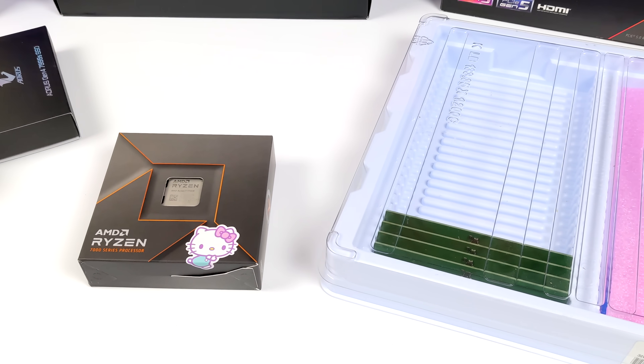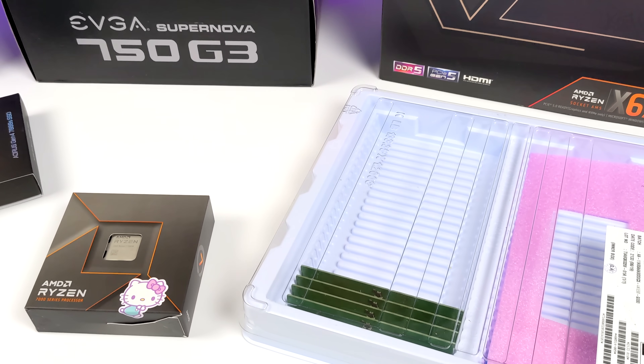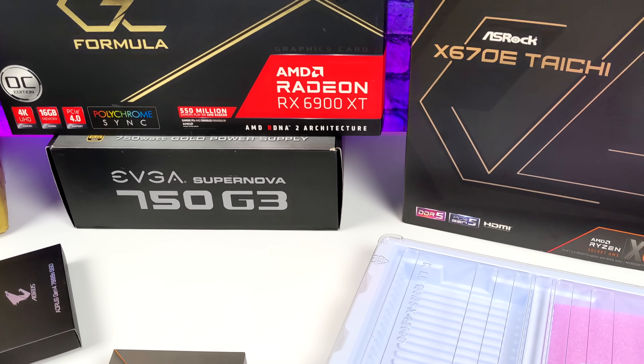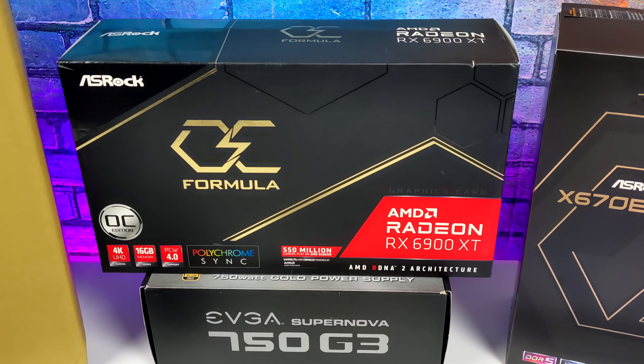Graphics are going to be handled by an ASRock OC Formula RX 6900 XT. And Hynix was actually kind enough to send over 128 gigabytes of DDR5 RAM, so we're just going to go ahead and shove it in this machine.